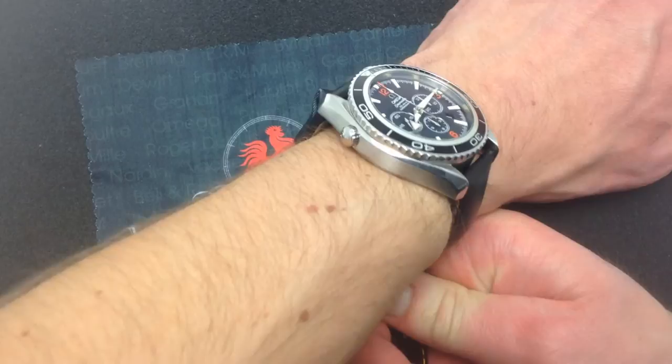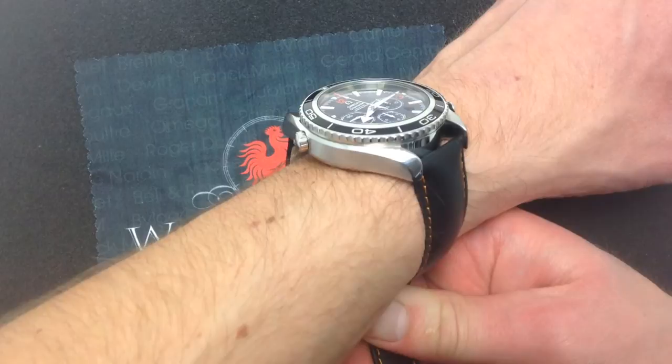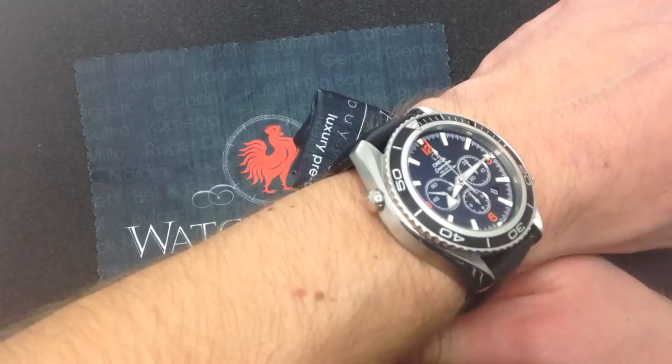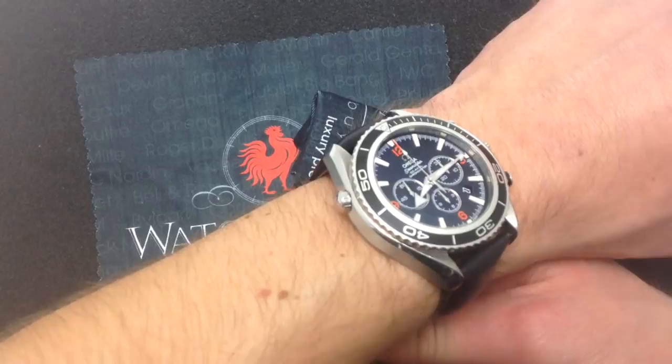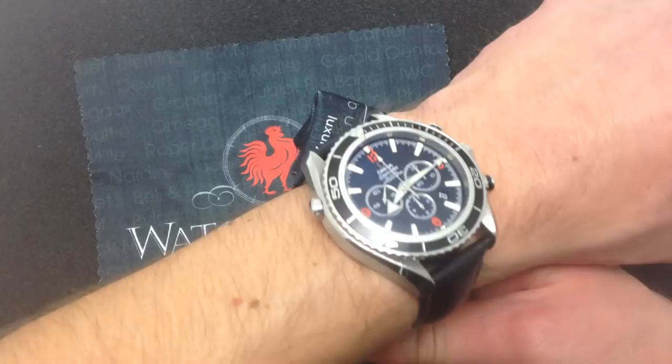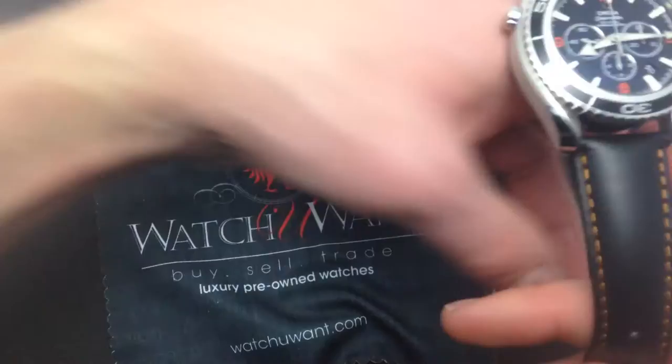Here it is on my wrist. My wrist is 6 and a third inches, 16 centimeters across. The Seamaster Planet Ocean 600-meter chronograph in this size wears quite well. It's big, but you can get away with that with a utility watch. Between the helium release valve, the unidirectional rotating dive bezel, the chronograph functions, and the clearly lumed indexes and broad arrow hands, this watch is designed to be seen — and not just for style's sake. You could absolutely dive with this watch, and it meets all of the standards set forth by ISO 6425, the international standardization that actually defines what a dive watch is. So this is the real deal.